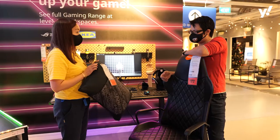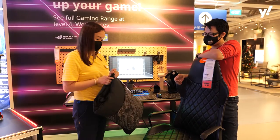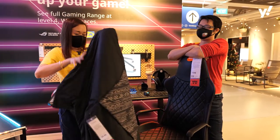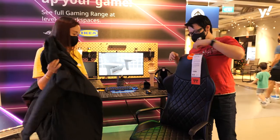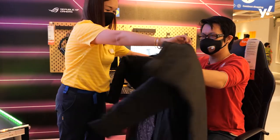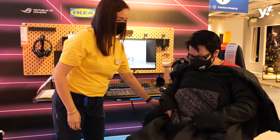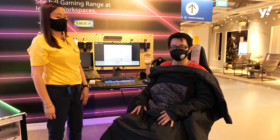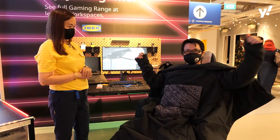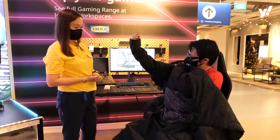I also want to share one more thing — our LÅNESPELARE multifunctional cushion and blanket. You can open the cushion and it becomes a blanket. So if you're playing for a long time and start feeling cold, you can wrap it around you like a blanket. It's really quite comfortable. How much is this? It's $39.90 — very affordable for both a cushion and blanket at the same time.